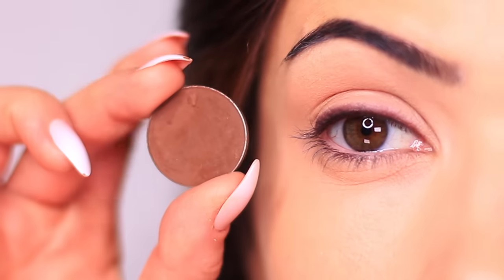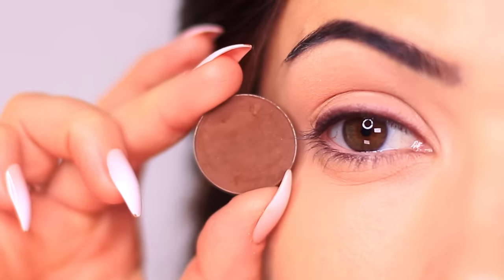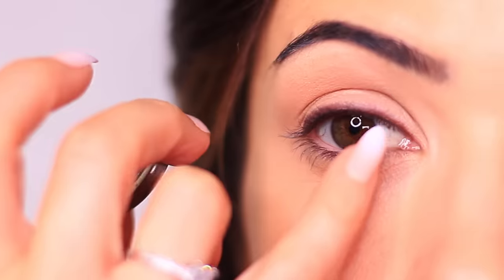For the next step, grab the shadow that works with your liner. This can be any deep tone — if you used black liner, you don't necessarily need a black eyeshadow; you can use a deep brown, green, or purple, just as long as it has that same depth. Apply this over the top of the liner. It's going to fill in any areas where the liner isn't smooth and also set it in place.